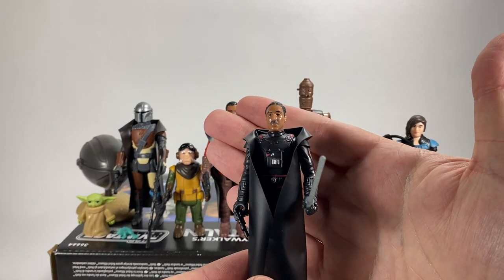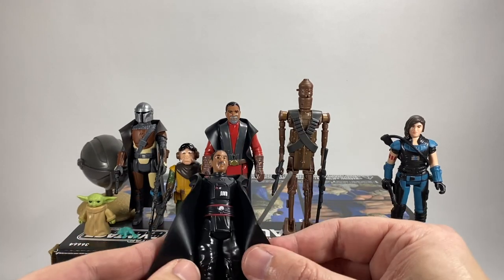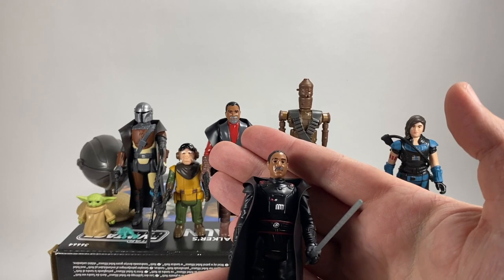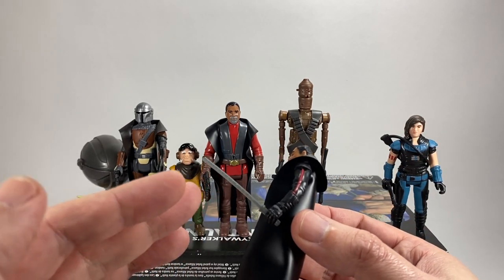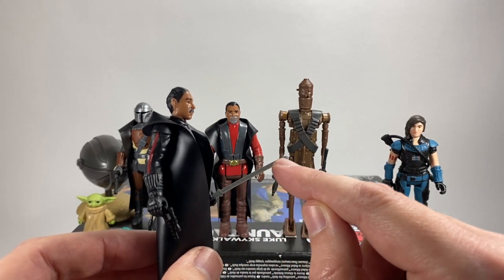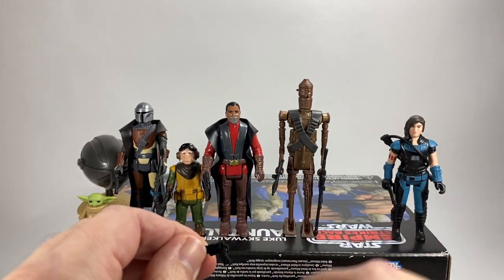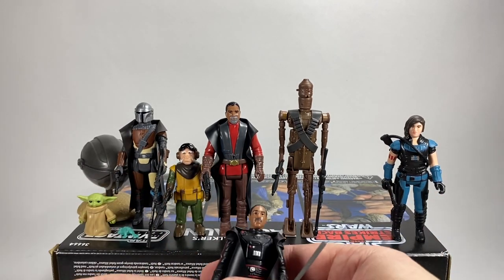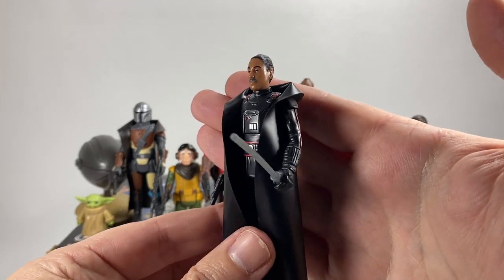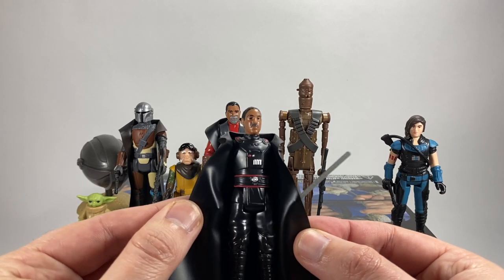Next up we have Moff Gideon, and he's the first one I'm going to show you that has a Darth Vader-inspired cape — it feels pretty much identical, very difficult to tell the difference. His arm is very shiny and there's a nice little face sculpt with his little moustache. I like the way they've used the same lightsaber mold from the Luke Skywalker Bespin retro collection figure, but this one is grey and has these little dimples in it which I think are specific to the dark saber. He also has a little blaster. Very basic, but as expected since they're supposed to mimic the retro vintage Kenner figures.